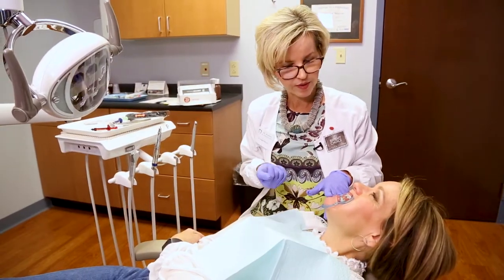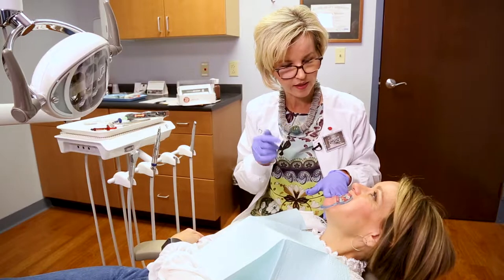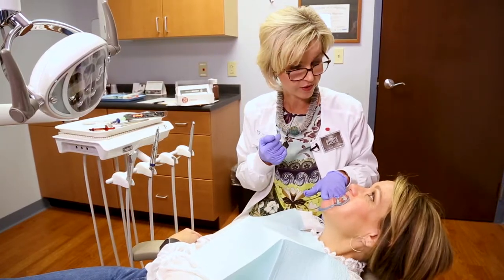We'll just set our timer, and you'll be all set to be rinsed out. We'll take that protective covering off of the gum tissue, and that'll be it for today.